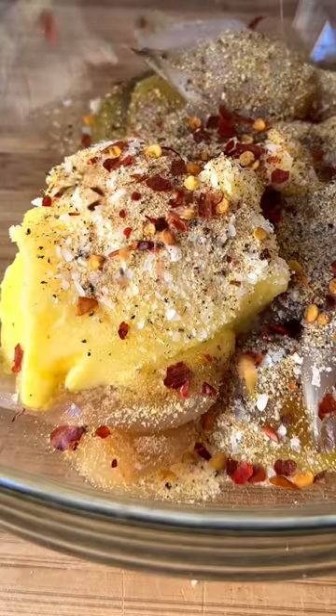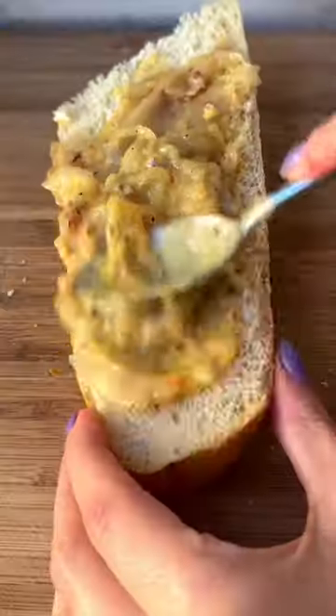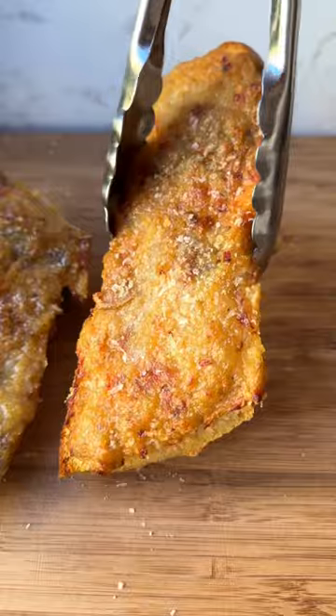With butter and seasoning, mix that together, slather it all over some bread, and then top that with a lot of parmesan cheese. Bake until golden and crispy, top with scallions, and you have the most amazing garlic bread ever.